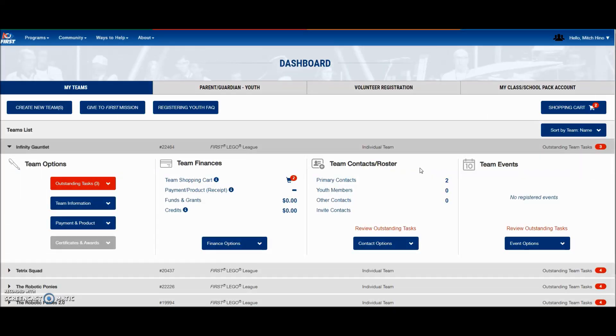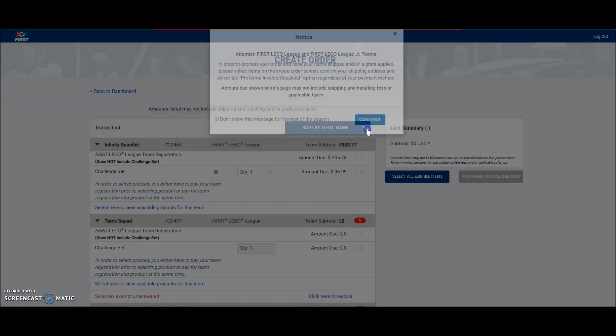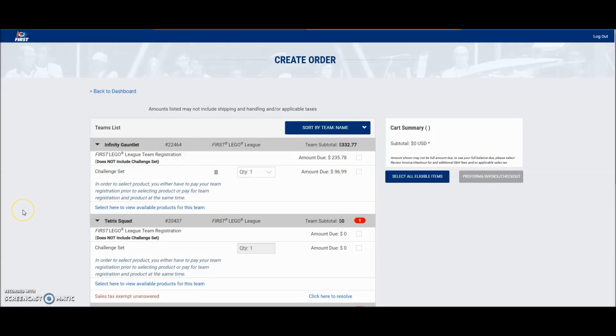Okay, so I'm here on my dashboard for FIRST. I've already selected one of my teams — the Infinity Gauntlet. So over here it has a shopping cart. I'm going to go ahead and click that. And there we go — there is my Infinity Gauntlet team, their number, their registration.